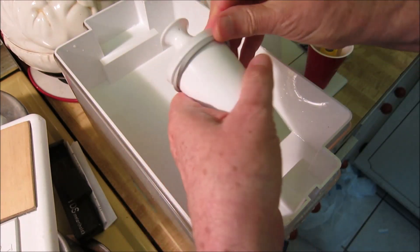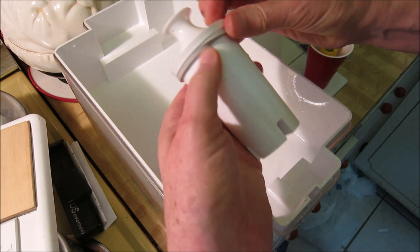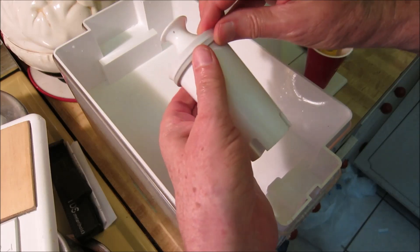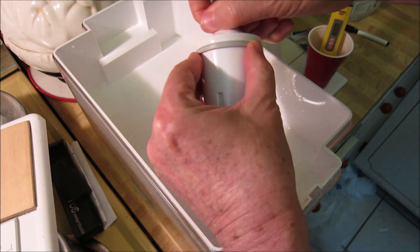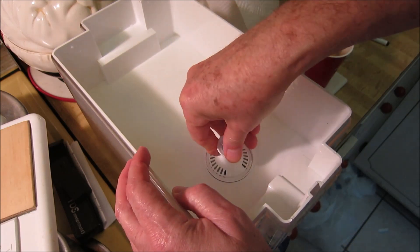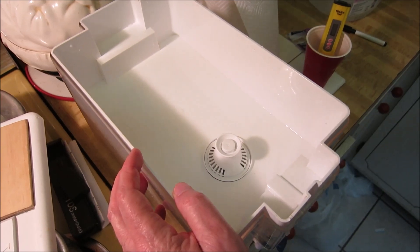These particular ones were one-and-a-half inch slip joint washers. I'll leave more information in the video description if you want to get them yourself. They're very inexpensive, and after I put them on the Brita water filter I did some more testing and got much better results. It's a very simple hack or modification anybody could do — takes just a few minutes and only costs a couple dollars.